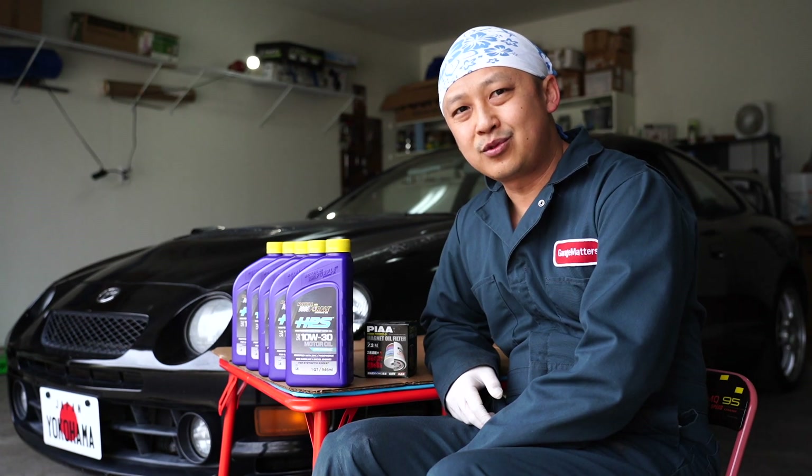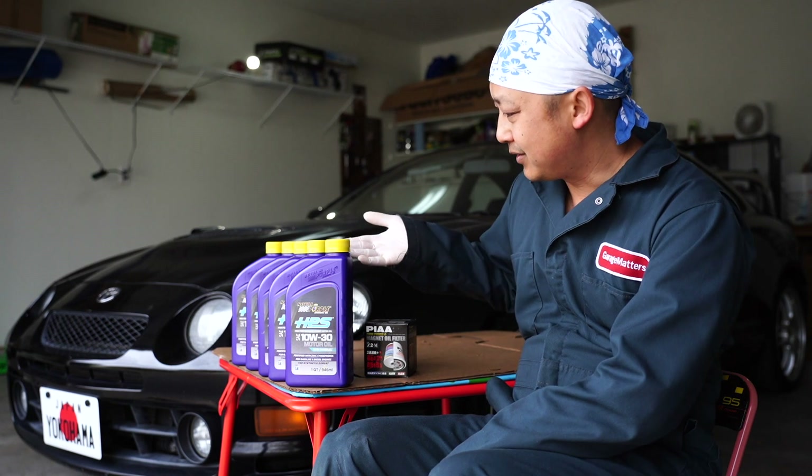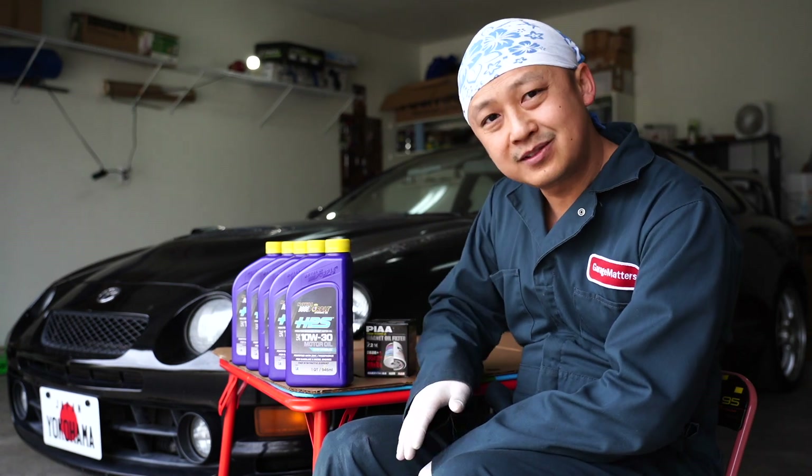This car takes roughly around 4.5 quarts of motor oil. Here I have 5 quarts of 10W30. We're going to stay with the manufacturer's recommended oil weight.